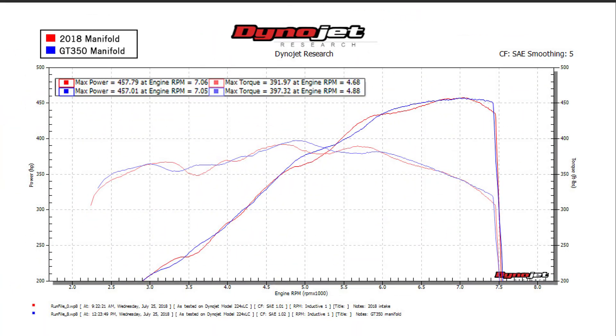We've now tested three different intake manifold combinations. I've got all the data on my computer, and I can tell you they're all extremely close — the 18 and GT350, and we had a ported 18 mixed in there as well. We're going to keep swapping intake manifolds. Once we have enough data, we should really have the full story on what all the differences and trends are between the different intake manifolds. Right now though, it's a very, very close race.